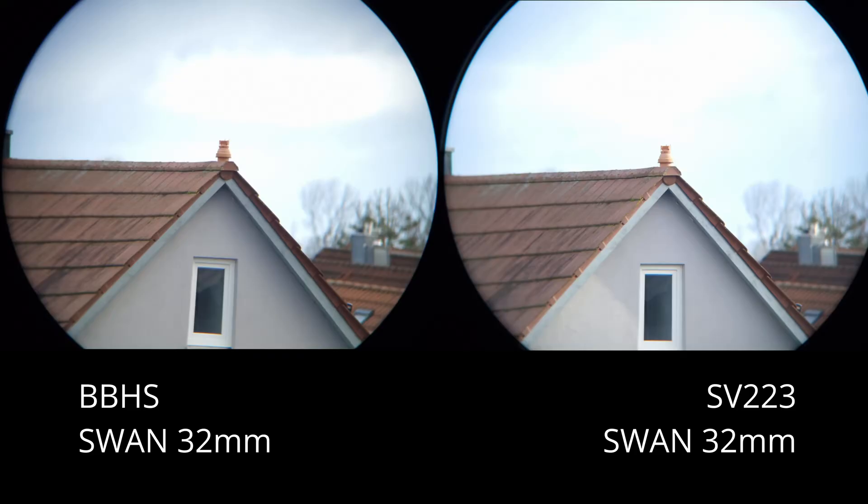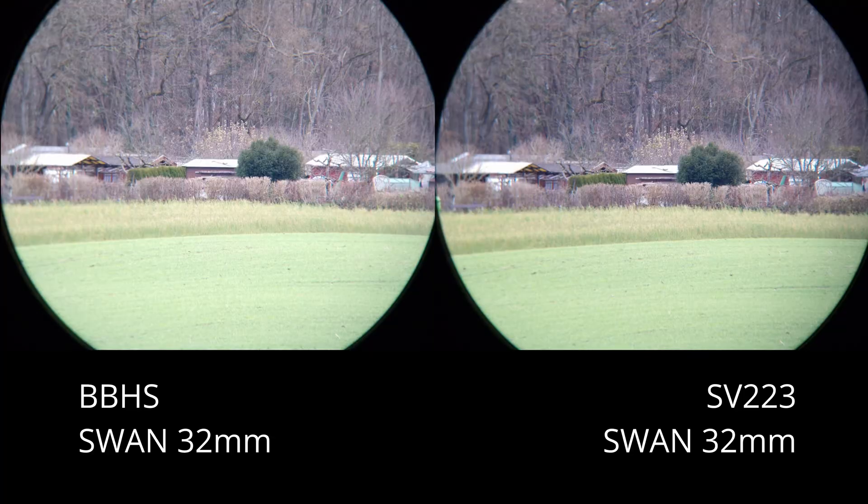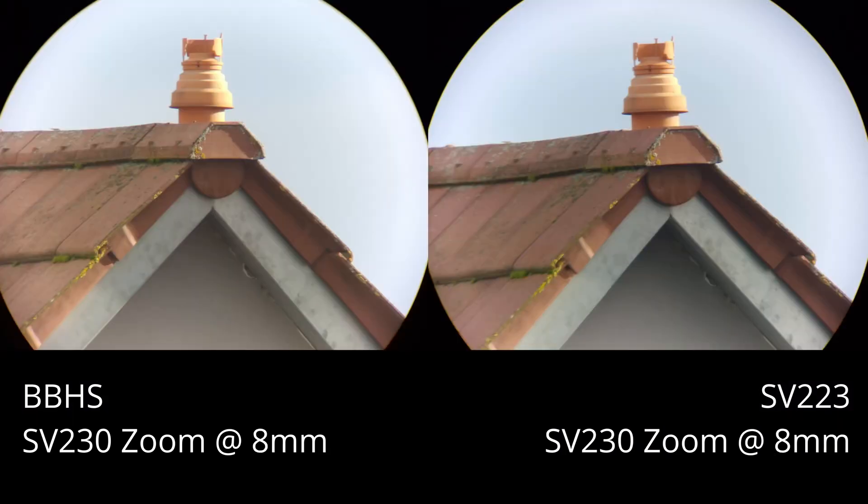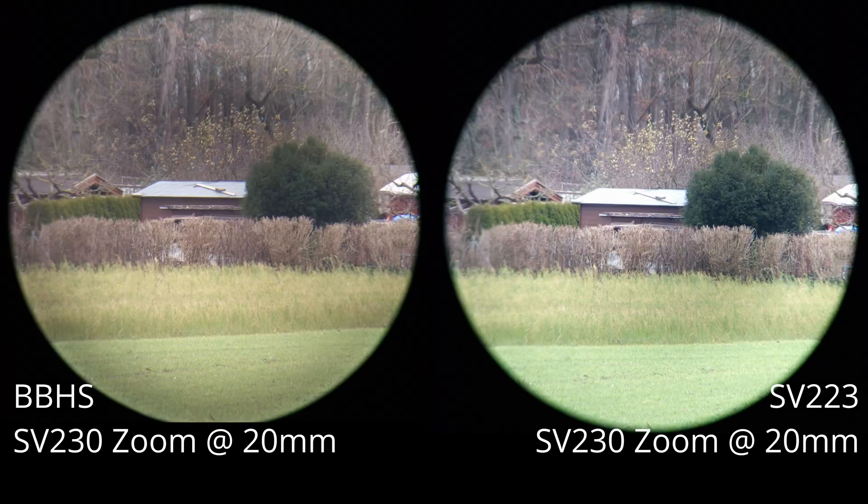As you can see in this shot taken through the Swan, both diagonals offer excellent sharpness and good contrast, with the shot through the SV223 appearing a bit brighter — however, this is a result of a thin cloud layer that dimmed the view momentarily. Switching to a different set of pictures, the difference in brightness disappears completely, with both diagonals offering an almost identical image. The lack of sharpness towards the edges comes from the telescope not pointing perpendicularly to the field. Switching eyepieces to the SV2-30, both diagonals are as unobstructive as possible, transmitting the light towards the eyepiece with minimal interference.